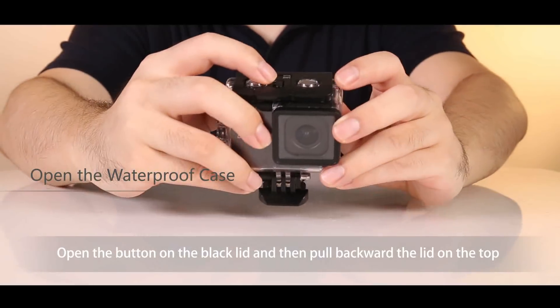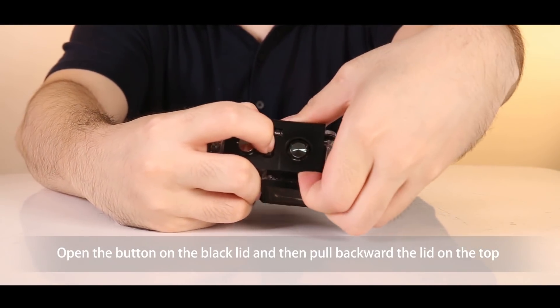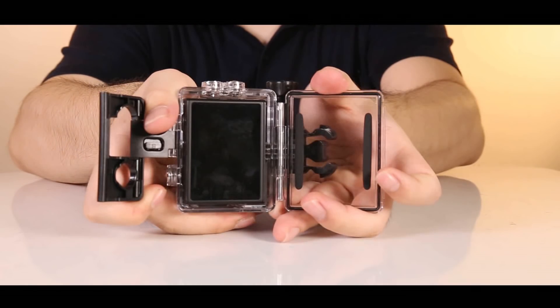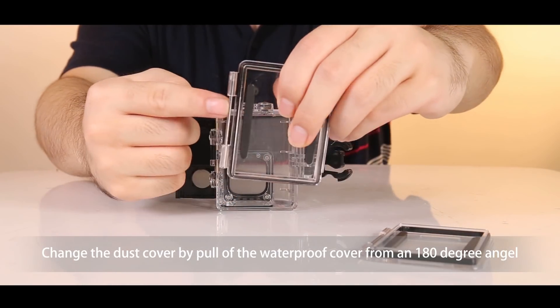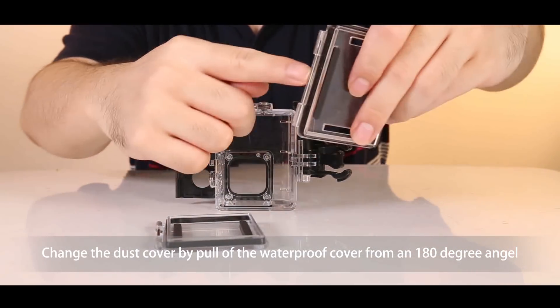First, let's open the waterproof case. Put your finger into the aperture. Press the button on the black lid and then pull backward the lid on the top. You can change the dust cover by pulling off the waterproof cover from a 180 degree angle.